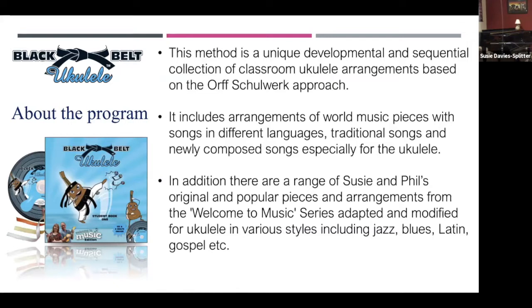It's a unique developmental collection of classroom ukulele arrangements, and it's based around the Orff work approach. This is basically what we've been using — a very multimodal, multisensorial, whole-body learning approach.